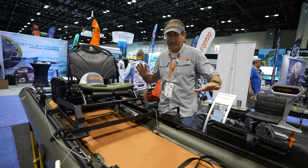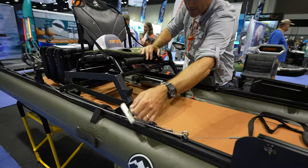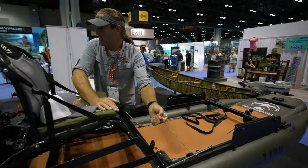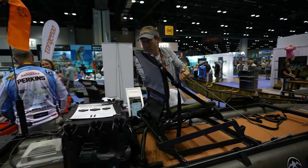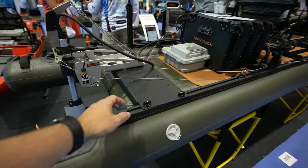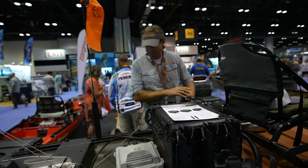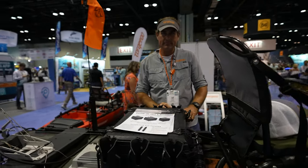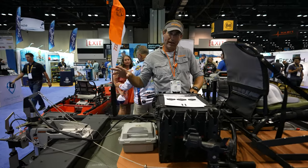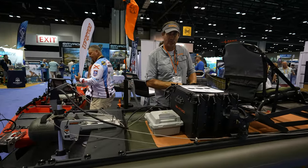So stealth, stability, and shallow draft are the major advantages, but this one really unlocks the rigging capabilities. We've got a T-reign YakAttack for getting your pliers on there, a motor lift for the torpedo, a paddle holder on this side, as many rod holders as you want — whatever you need you can rig it, because you have that top-loading track throughout the whole length on both sides of this Innovative Sportsman Osprey 1436.